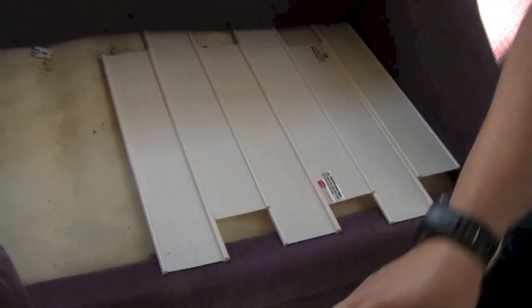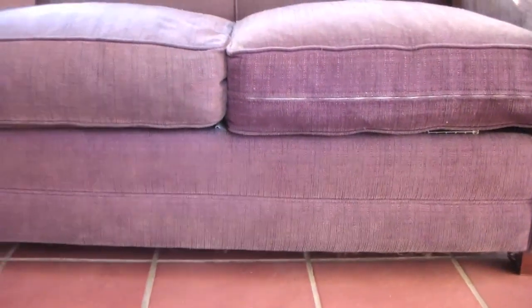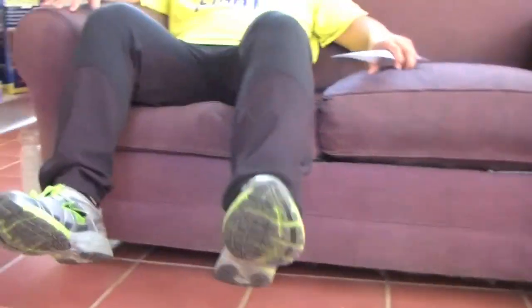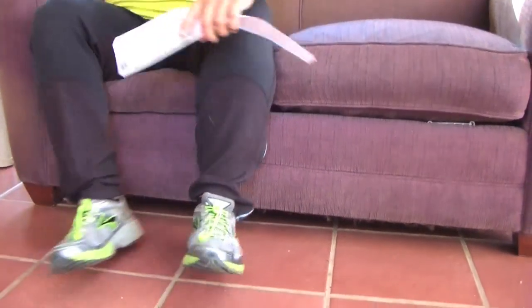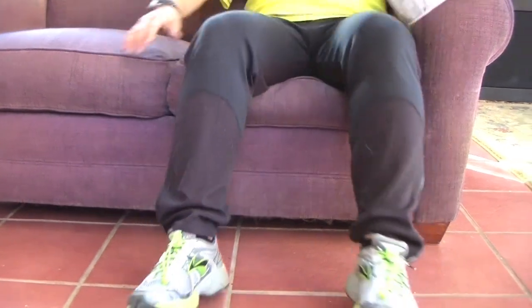I don't know, this doesn't look like it's gonna do anything, but we'll try. Does this side look any different than that side? Sorry, let me get out of the camera. All right, so let's see — I'll sit on this side. Very comfortable. Let's sit on this side. I don't feel a difference. Oh yeah, I do — I sink down a little bit more in this one.